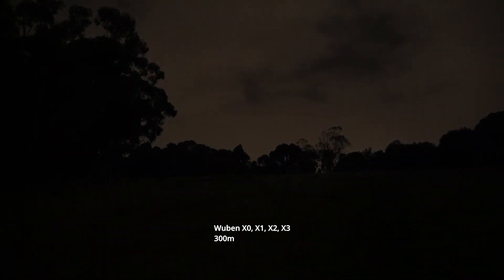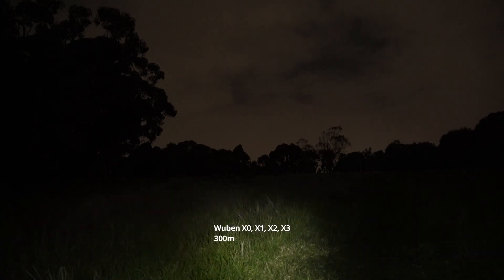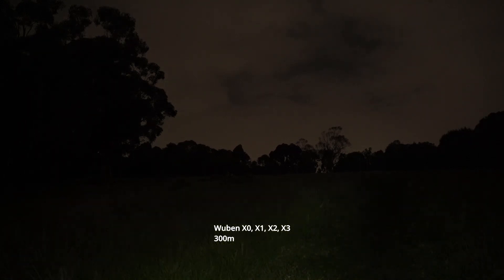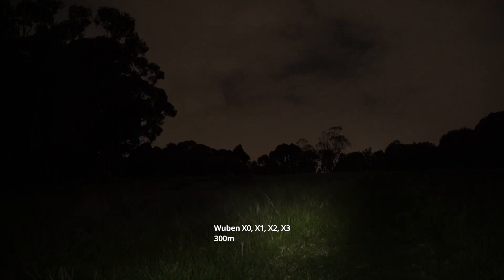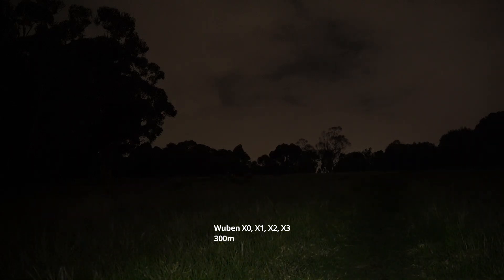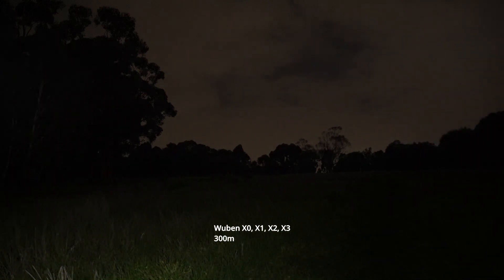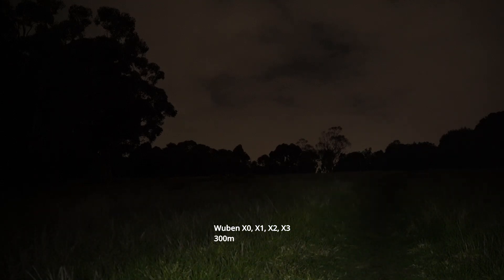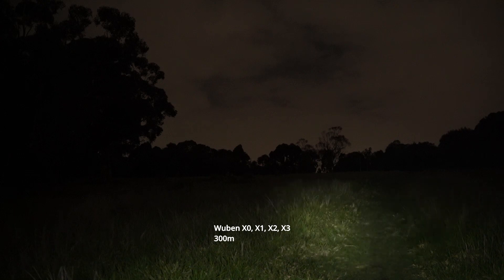Now the Wuben X3 in lowest mode — not really visible. Around 50 lumens it gives a nice beam shape. When used indoors the beam looks a bit rectangular, almost square, but out here you really can't tell at all — it just looks smooth. In the 150-lumen mode you can see those trees up there; it's got a decent amount of throw for a smaller light. You can see that centralized hot spot but with lots of spill as well, almost 180 degrees forward.